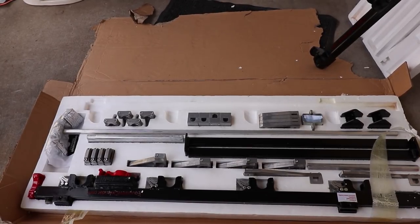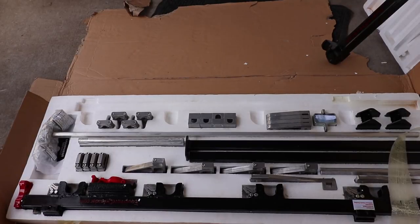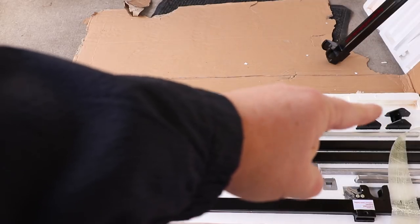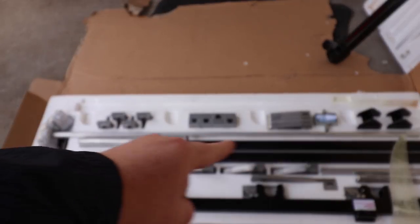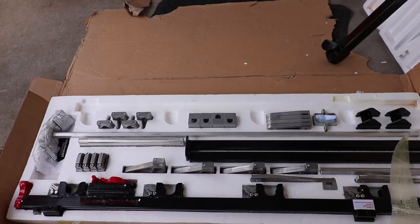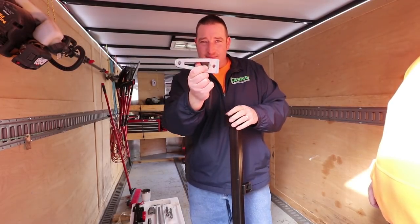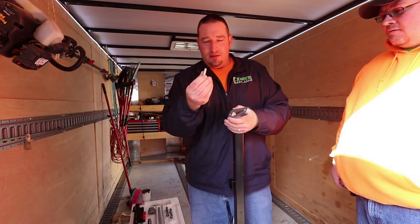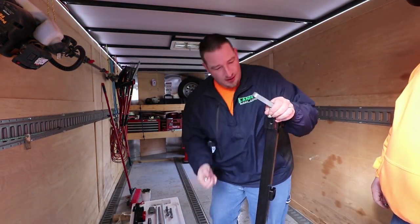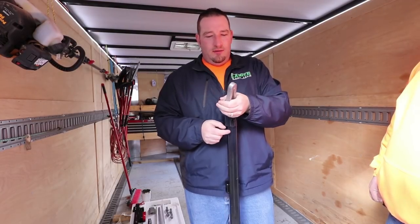All right, so there she is — this is how it comes in the box, guys. Now a lot of this stuff you're not going to use doing an enclosed trailer, but over here on the right you're going to use these — these are your mounting brackets, they go to the back. You're going to use these and these, but you're not going to use these long poles — there's two of those you won't use. Everything else in here we're going to use pretty much.